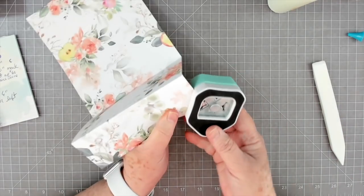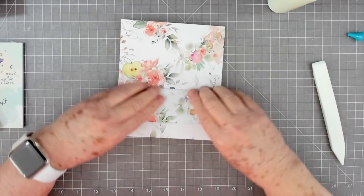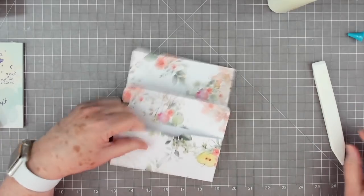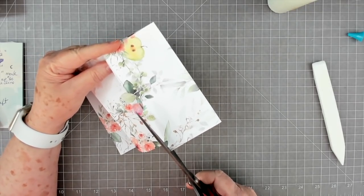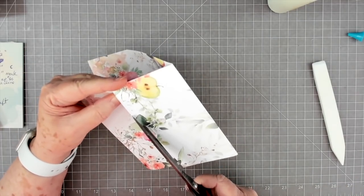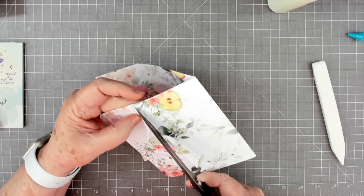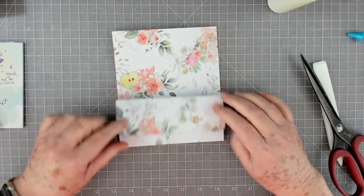If you glue it down first and make sure that all of these edges are glued real well, then you won't have any resistance. Now I like to go ahead and round my corners right here. That's gluing down. To make this pocket we're going to need to glue this down, but before I do that I'm going to go in right here and take just a tad more off of the top of this pocket - just a sliver - that's going to make it fold better and make the little flaps stay down better.